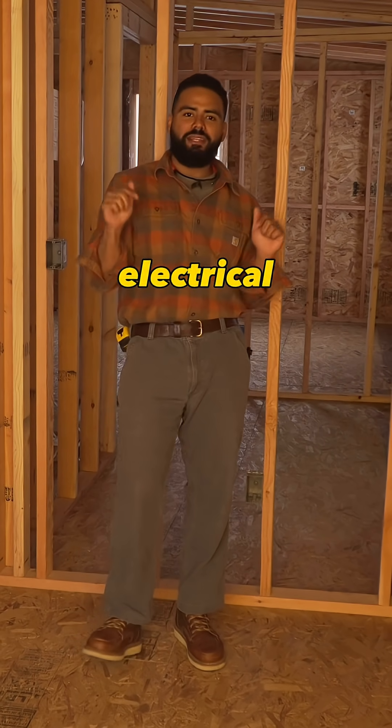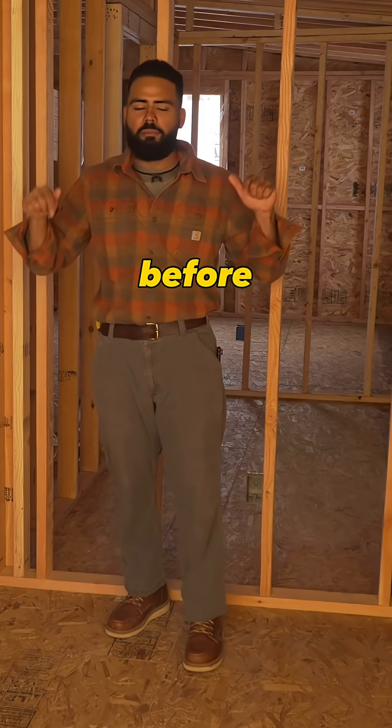In the next 60 seconds, I'm going to show you all the electrical symbols that you need to know before you wire up a house.